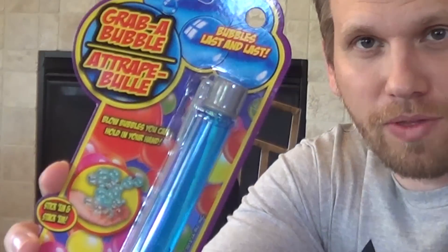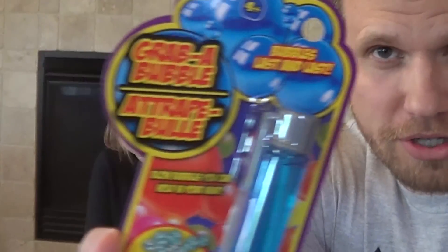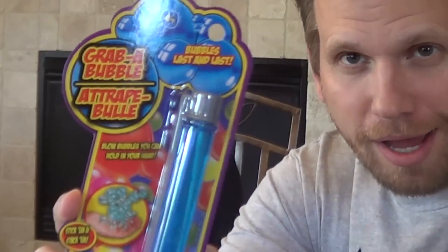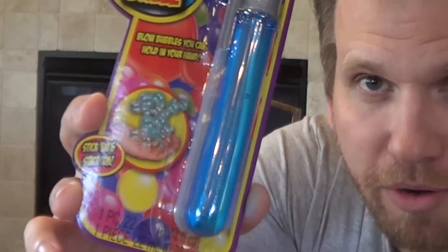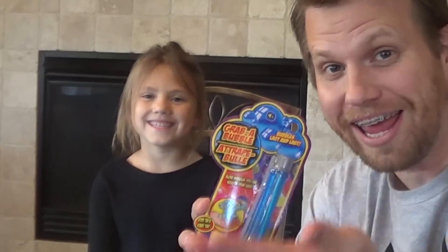Hey guys, we got these grab-a-bubbles and they're supposed to be different than regular bubbles because once you blow them, you're supposed to be able to catch them in your hand. So I'm going to blow the bubbles and Gracelyn is going to try to catch them in her hand and see how many she can get stacked up. Think it's going to work? What do you think, Grace? It's going to work.